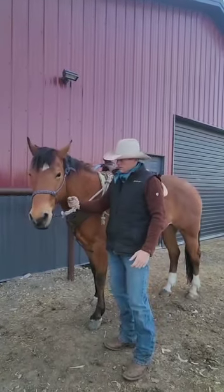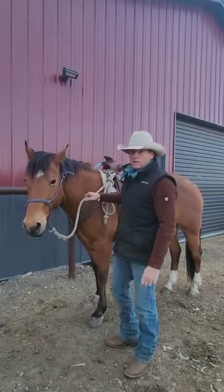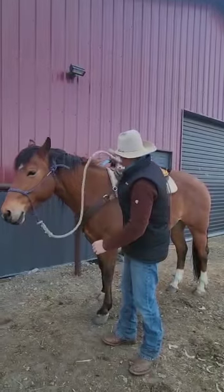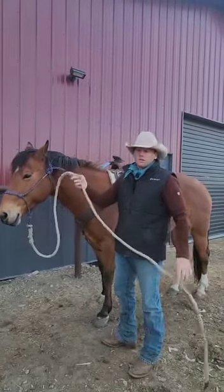Now, if this hooks a branch going down the trail or a log or whatever, it might catch on — you never know. It just pulls right out. And now you're safe. It's not hanging the horse and you're not in a wreck.